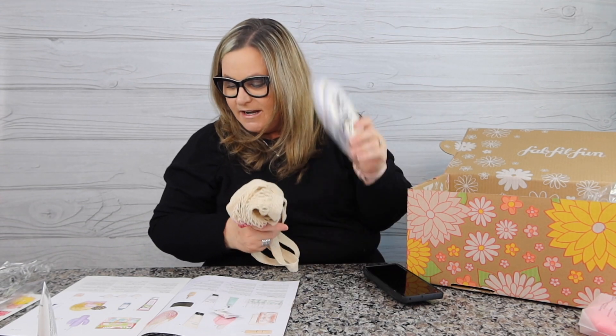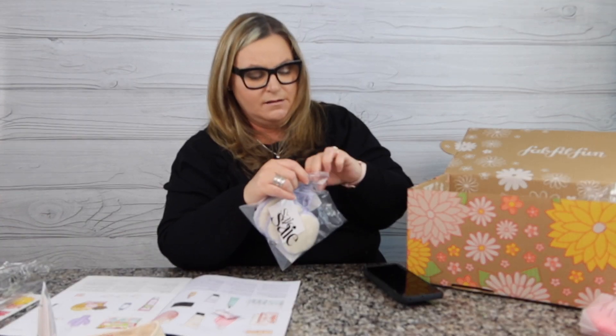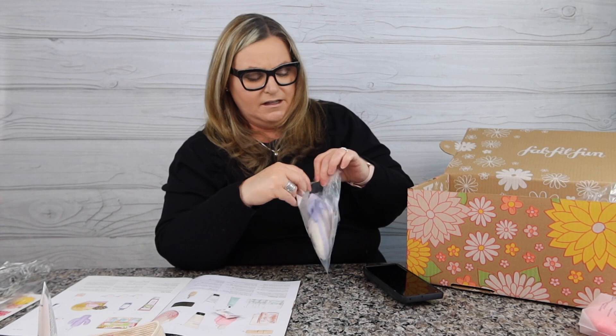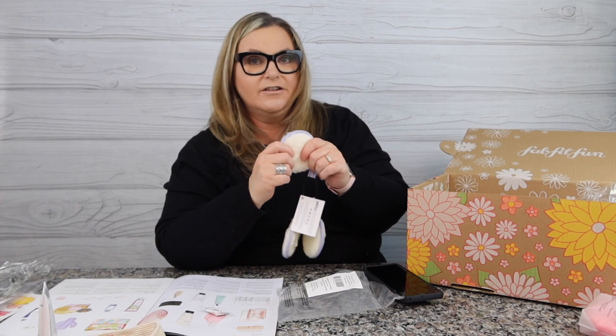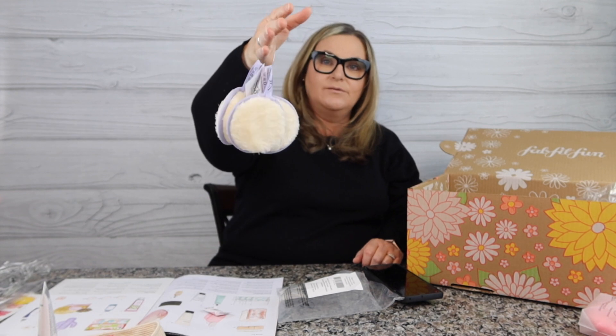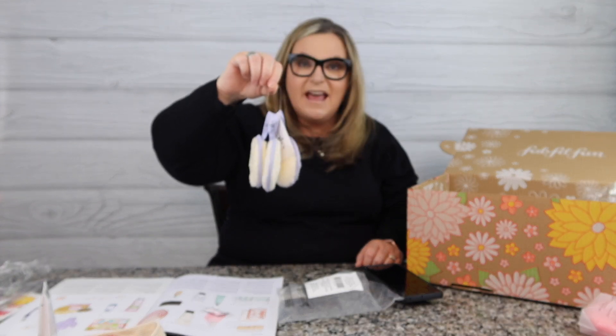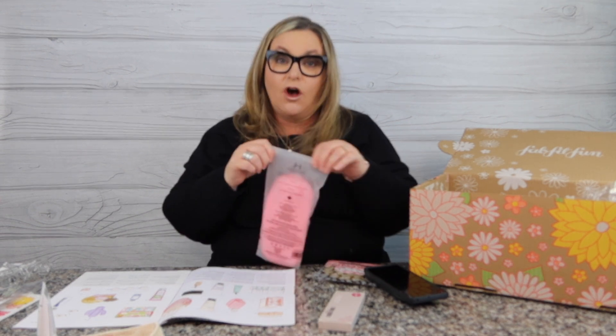Another pick: 15 reusable beauty rounds — you can ditch your disposable cotton ones and be a little more environmentally friendly. I thought, hey, I'll give them a try. They feel really nice. I will definitely try these. I'm pretty sure I had this in the annual members customization four and five — you don't have to pick just one thing in your customization; you can go for more.